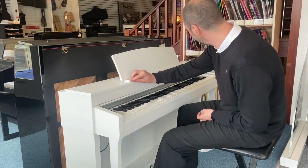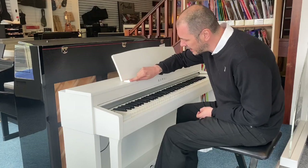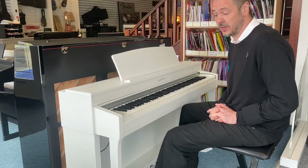The only slight defect I can find — I won't even call it a chip — it's a tiny little dent just on the corner there. But other than that, it's in absolutely perfect condition.